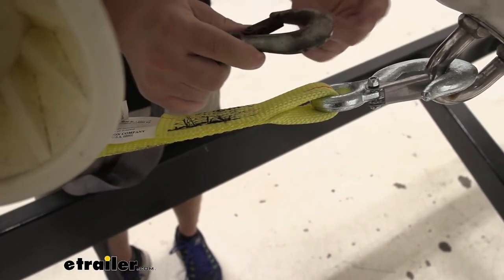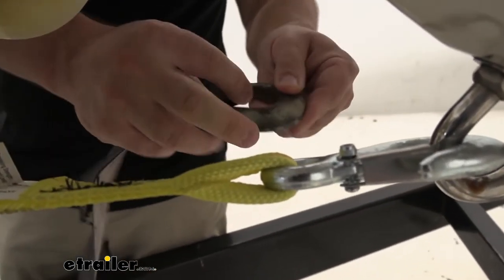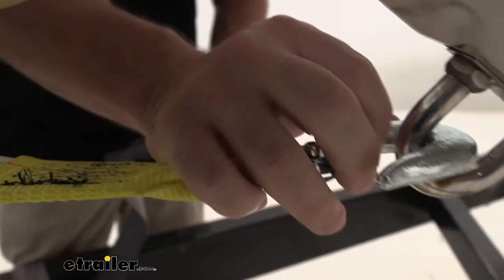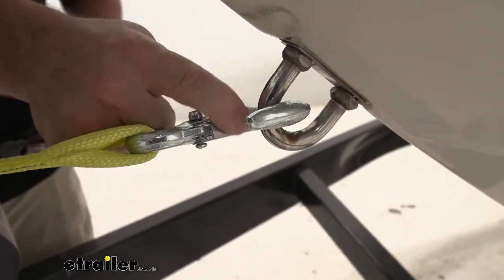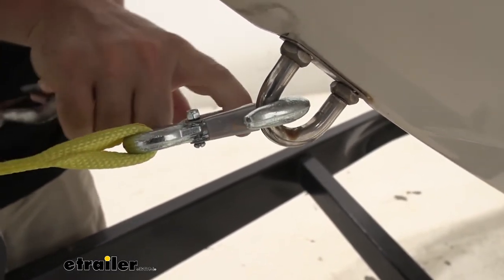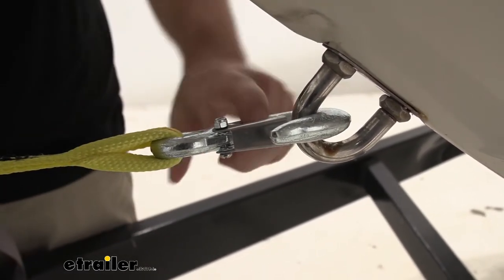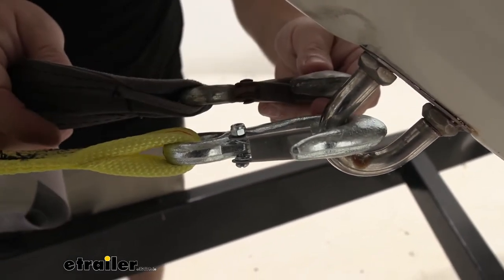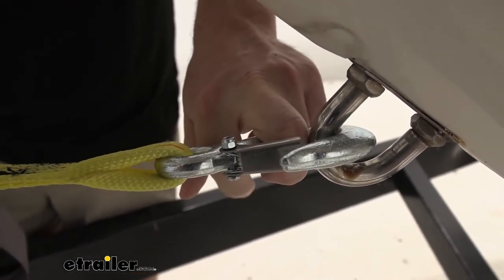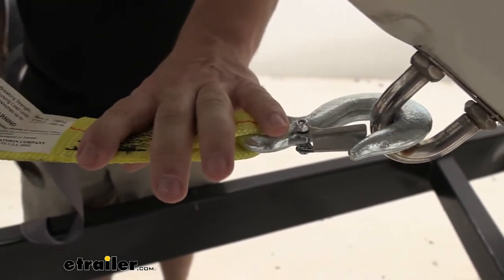You also have the hooks. This old one is rusty, and the snap guard just stays in place — it's not supposed to do that, it's supposed to snap. Watch this on the new one: it's reinforced just in case it's loose, and it pops back like that so it doesn't pop completely off the loop we've attached it to. Not to mention the hook itself is way thicker than the old one — it has a tensile strength of 10,000 pounds. Overall, you can see how much of an improvement this strap is going to be over the old one.